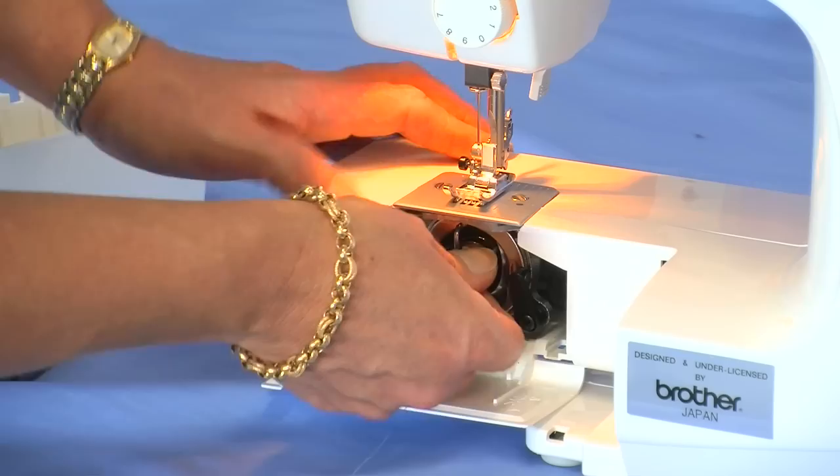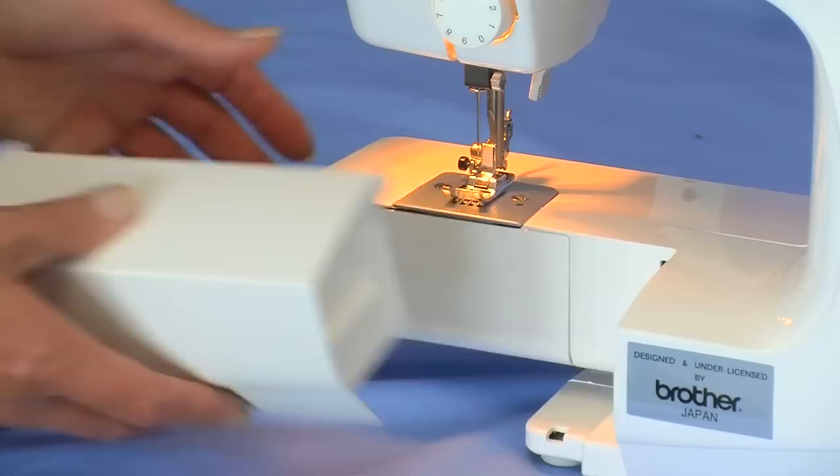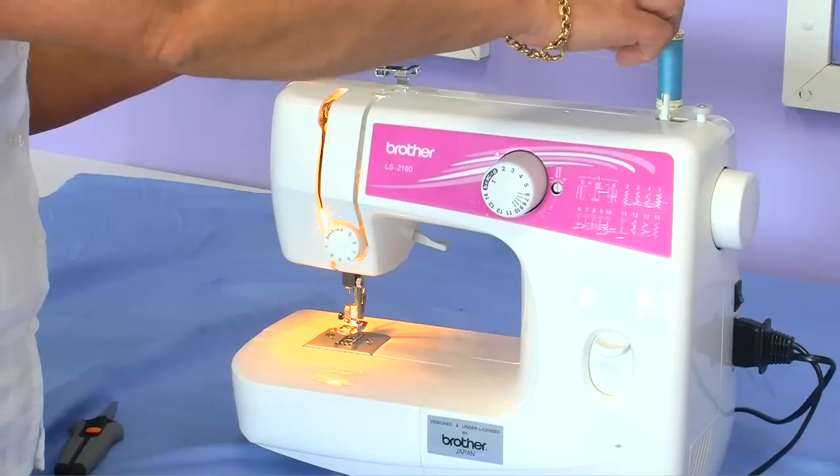Place your bobbin case back into the machine until you hear a click. Cut the excess thread leaving about two inches and close your door. Place the sew tray table back onto the machine.